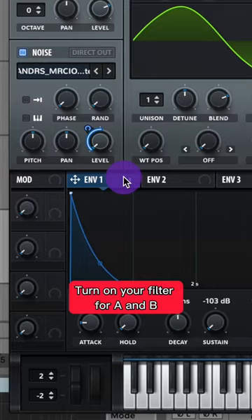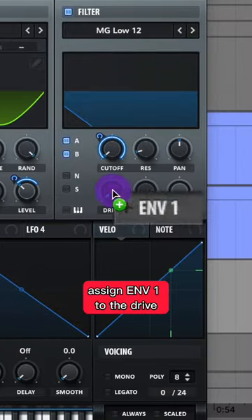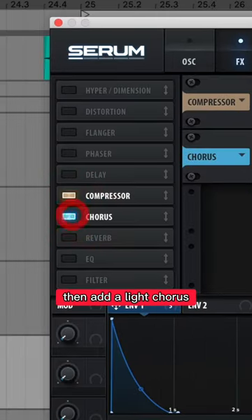Turn on your filter for A and B. Assign Envelope 1 to the cutoff and adjust it like this. Assign Envelope 1 to the drive. Now go to your effects, turn on a compressor, then add a light chorus.